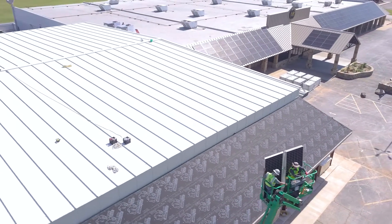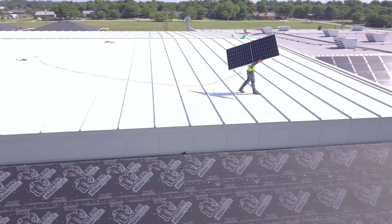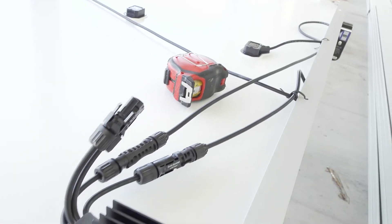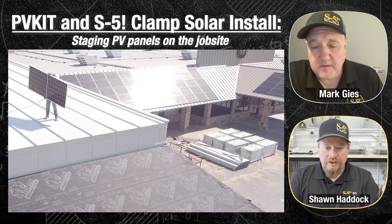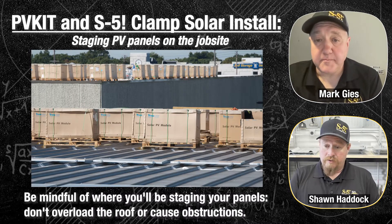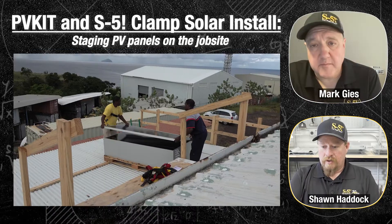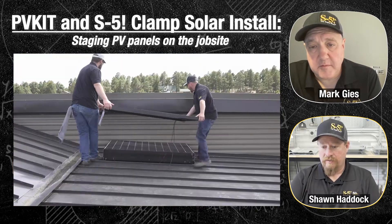Another big part of this process is staging and material flow. You've got to get all those modules up on the roof in a place where they can be easily moved and installed. On this project, we were staging everything on the ground and bringing modules up a couple at a time. On other projects, staging on the roof can be an option, but you want to make sure you don't overload the roof and that you spread out your loads while keeping them out of your way. It's something you've got to pre-plan for, and sometimes you even have to figure it out on site.